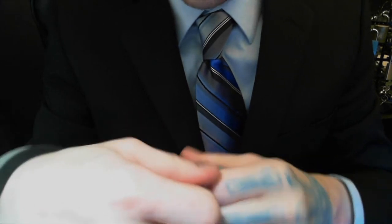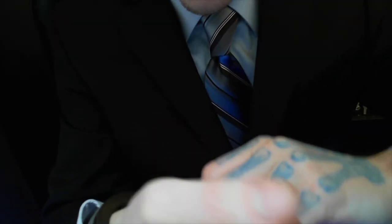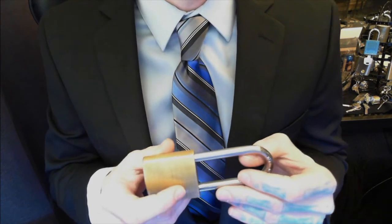There we go. Let's go ahead and use the keys to get these the rest of the way off. Now that we have those off, let's go ahead and pick a normal lock.